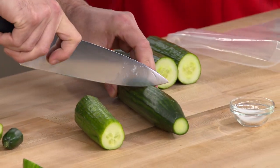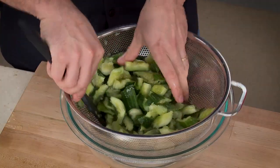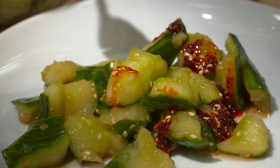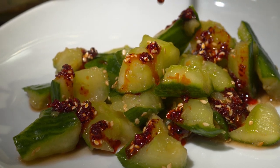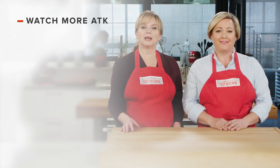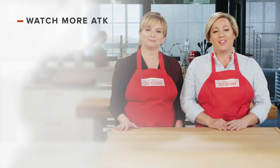This recipe starts by cutting trimmed English cucumbers into thirds, smashing them, then tossing with salt to draw out moisture, and finishing with a classic black vinegar and garlic dressing. From our test kitchen to your kitchen — Pi Huanggua, or smashed cucumbers, a great new recipe for your summer table. Leave a comment and let us know which recipes you're excited to make, and find links to today's recipes and reviews in the video description.